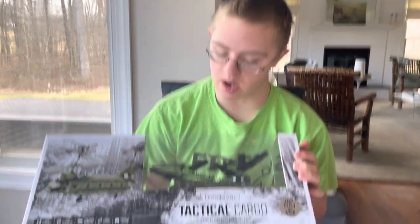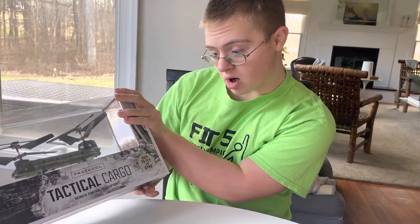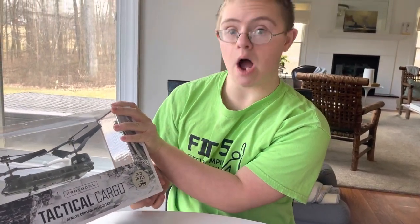Yo, what's going on guys, welcome back to my other video. Today we'll be unboxing the Protocol Tactical Cargo Helicopter.